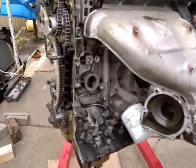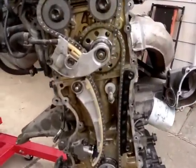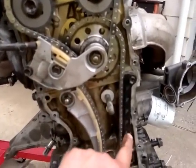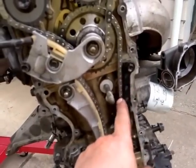This is a Suzuki J20A four-cylinder two-litre motor. It had a noisy timing chain in it. There's three chains in this motor. When we pulled it apart, this plastic guide here was broken right from the center. It wasn't really causing any issues — it would have just been wrapping around.